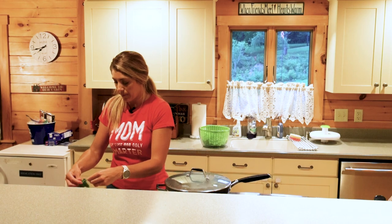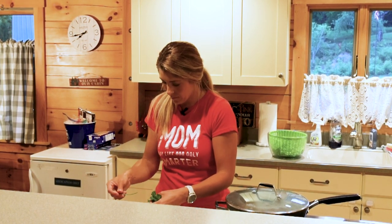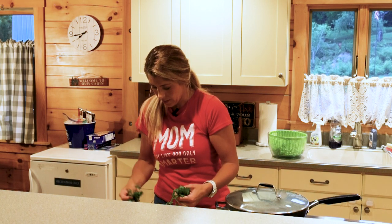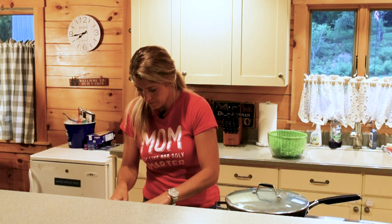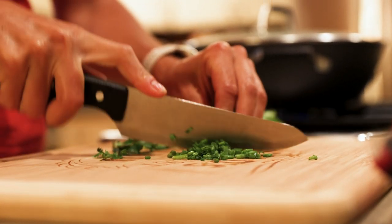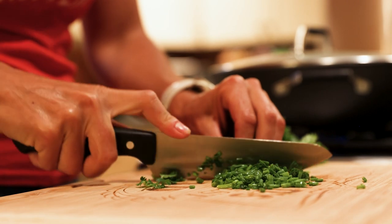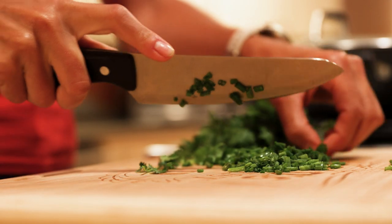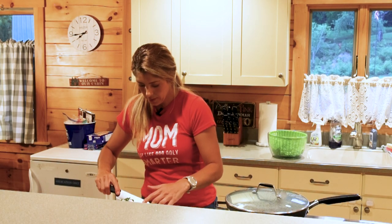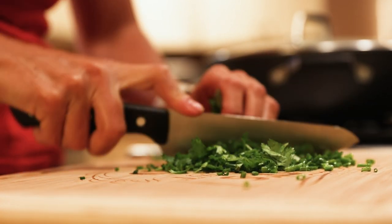While that's cooking, we're going to come over to the cutting board and chop up our scallions and cilantro. I like to just chop the scallions once, then take the cilantro and put it right on top and chop it again right over the scallions, because we're gonna mix it all together anyway.